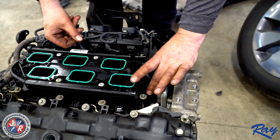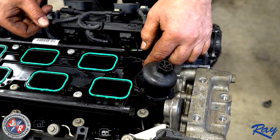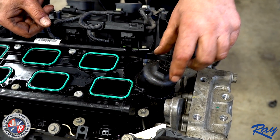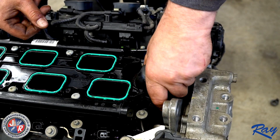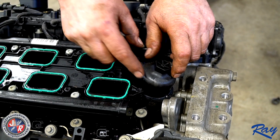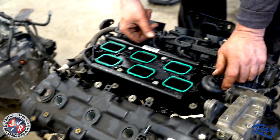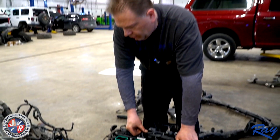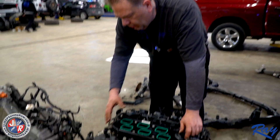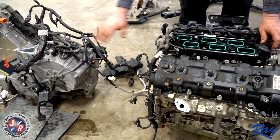A lot of failures also happen where the oil filter goes into the housing — there's an o-ring here. People forget to change those, and if they crank it down really tight, it spreads the housing and puts a hairline crack in it — you'll never see it. It'll start pumping all the oil out of the vehicle, usually out the back after it fills up the valley, out the back down the bell housing and down the trans.